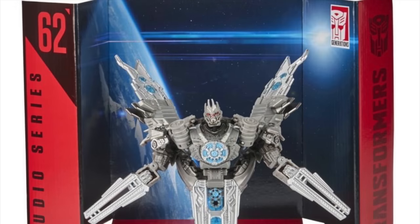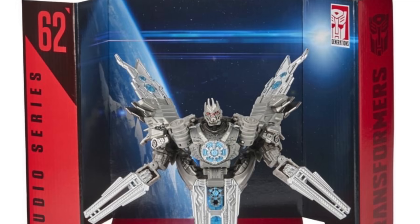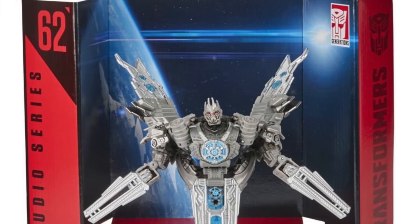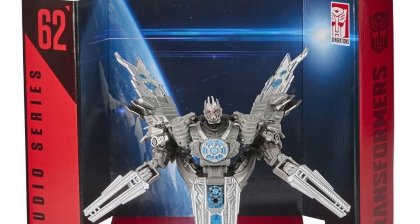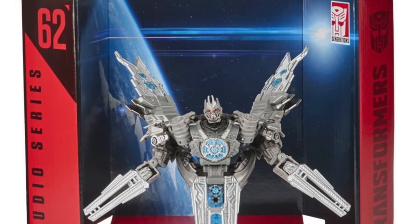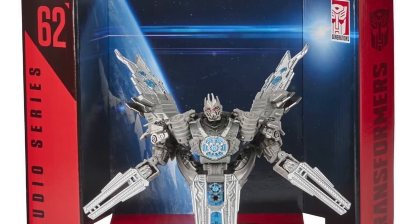Welcome back to the channel. In today's video I'm going to be giving my first initial thoughts and analysis on some official promotional images just released by Hasbro and Takara Tomy on the next wave of Transformers Studio Series figures. We have an entire slew of new images to take a look at today regarding the deluxe class assortment that is set to be released next month.